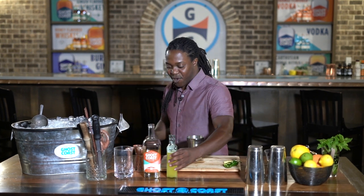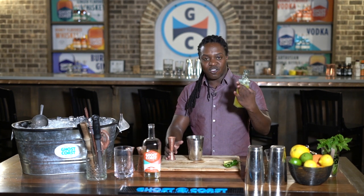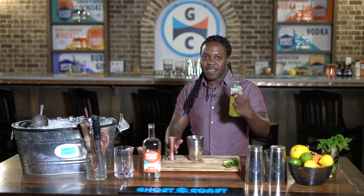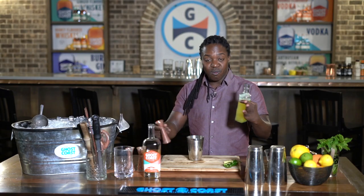The next drink is going to be the Pineapple Express. Starting with the Pineapple Express, we made this because it was just super fun. It has some spice in it, pineapple juice, honey, peach liqueur, and a little bit of lemon juice.